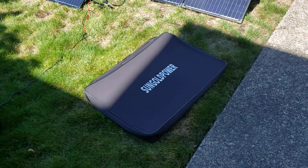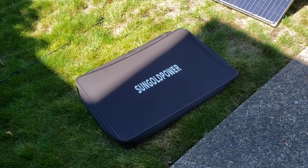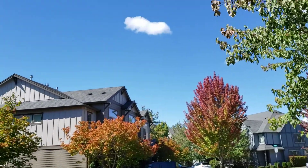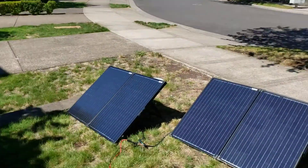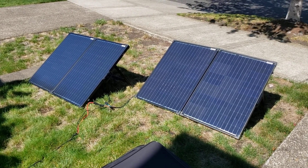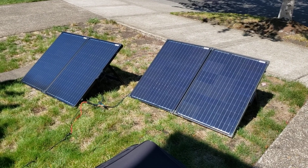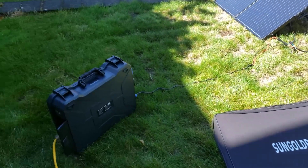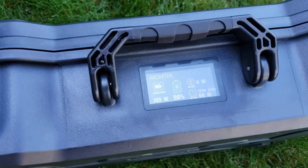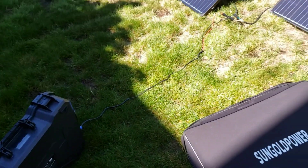I do have a third Sun Gold Power panel that I might hook up at another date to see how it does. The reason I bought three is I live in Oregon and it's not always this sunny, but today it is. When the clouds come over, or it's later in the year and the sun's lower in the sky, I want to be able to grab what I can. Three panels in series should keep it under the maximum voltage that the Montech can handle, which is around 70 or 77 volts. We'll test that out on a less than ideal day.